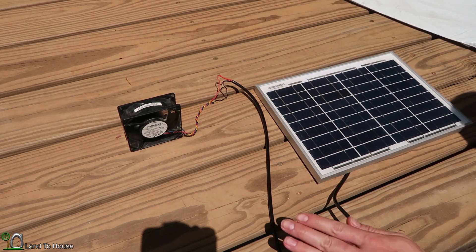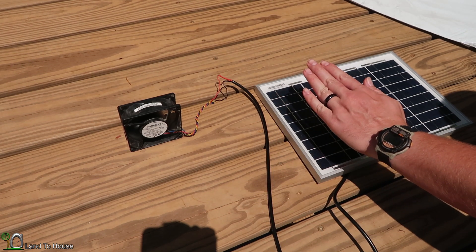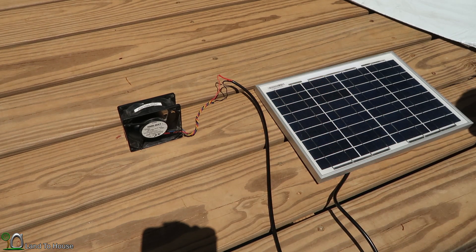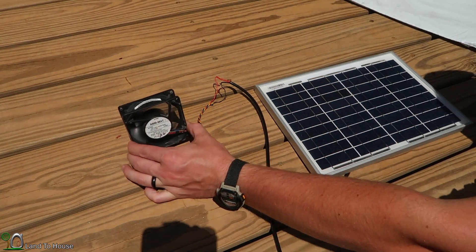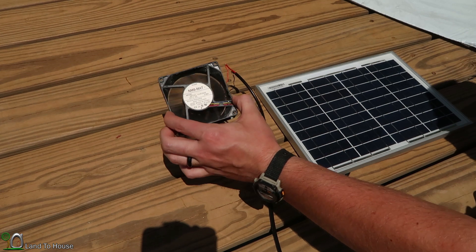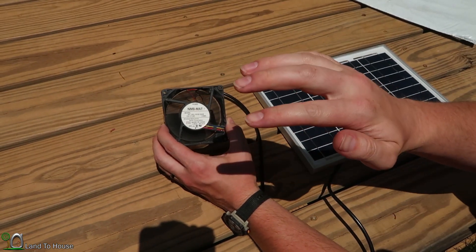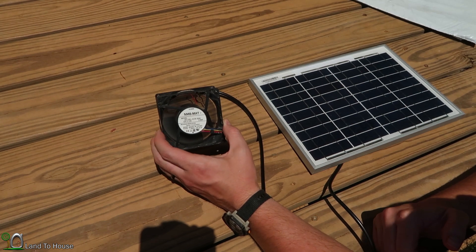Now, if I cover up the panel even a little bit, it's going to drop out the power significantly. It's quite a strong little fan.